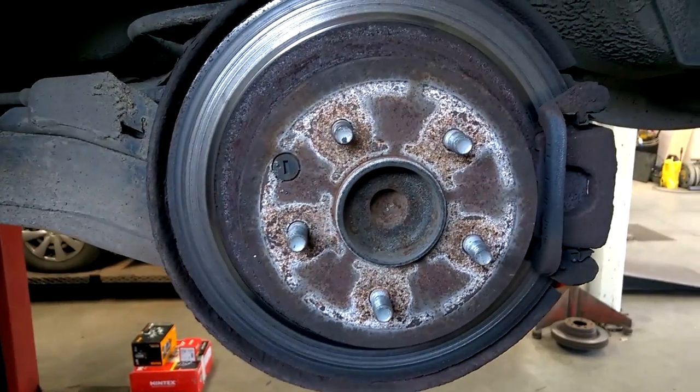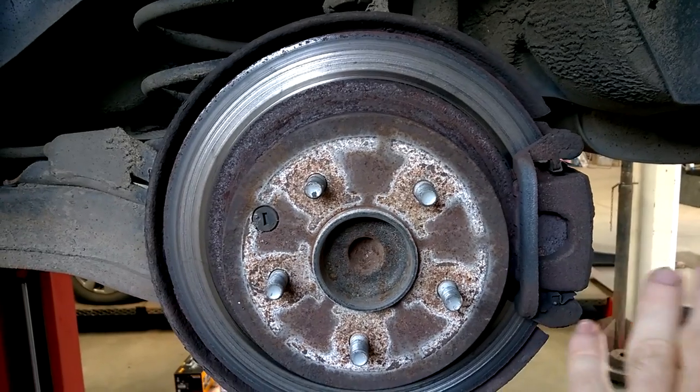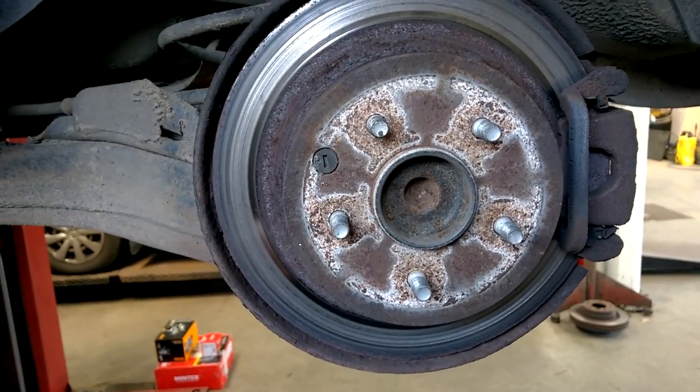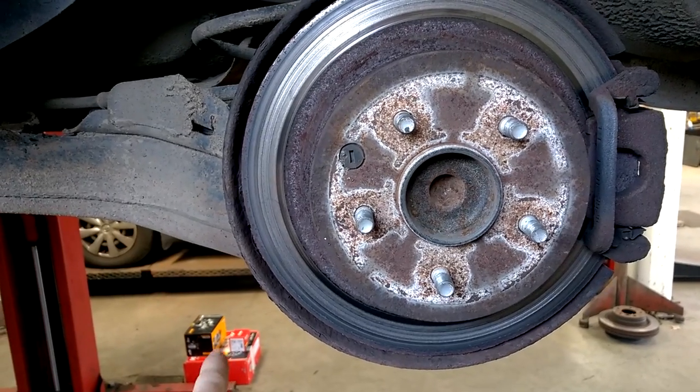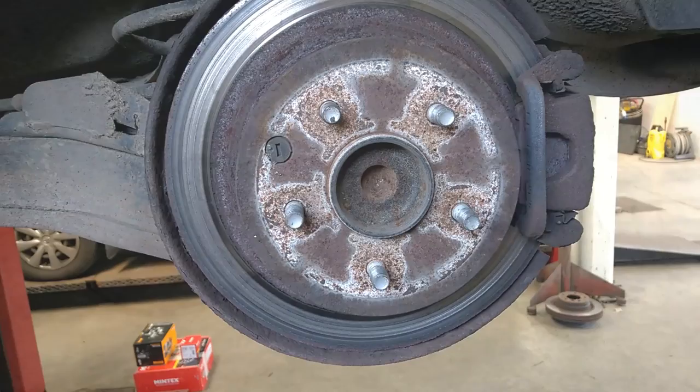In this video I'm going to be showing you how to replace the rear discs, pads, and also a caliper on the rear of a Nissan Qashqai — this is a 2011 model. Just down here is all the bits I'm about to fit into this vehicle.